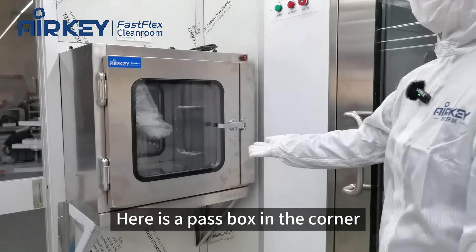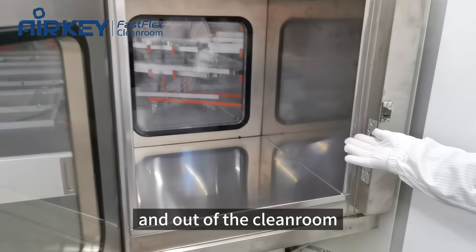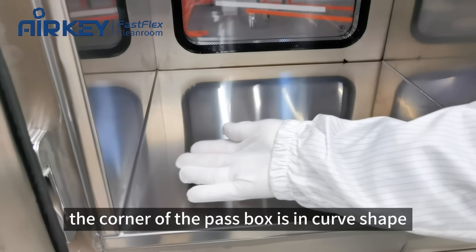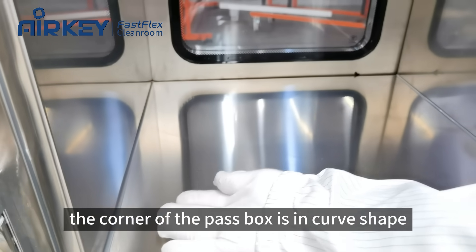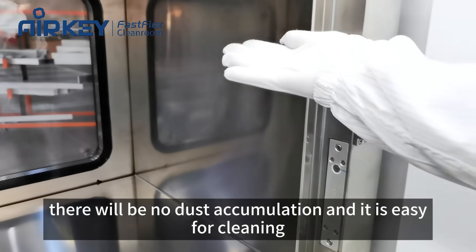Here is a pass box in the corner. We can pass materials inside and out of the clean room. As you can see, the corner of the pass box is in a curved shape, so there will be no dust accumulation and it is easy for cleaning.